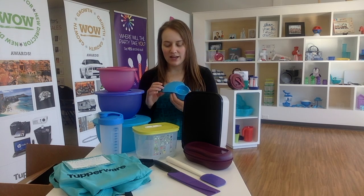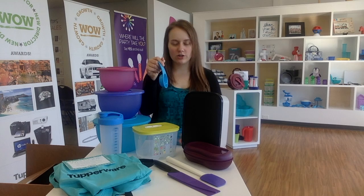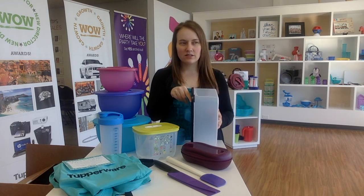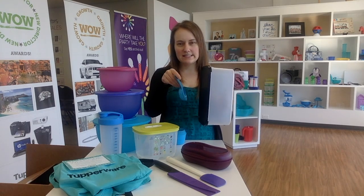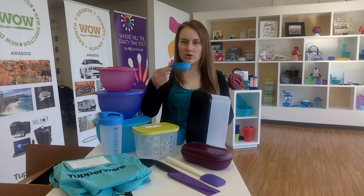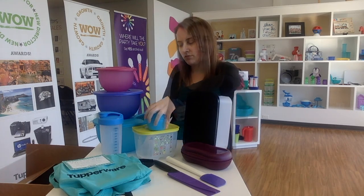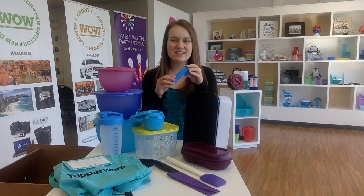Our business kit wouldn't be complete without a set of our measuring cups and spoons. Our measuring cups come with six different sizes: a quarter cup, a third cup, half a cup, two-thirds, three-quarter cup, and then your one cup dry measure. They work for both left and right-handed users. They're actually curved so when you're scooping your flour or sugar, you can still hold on to the handle and get a flat measure - that's why they're curved. You get a perfect measure every time.